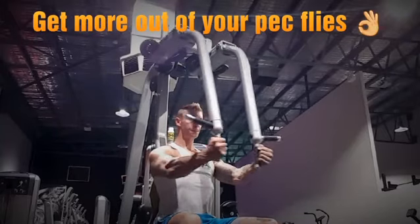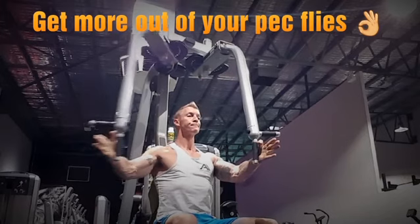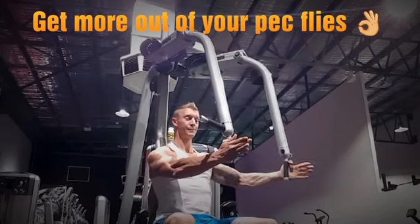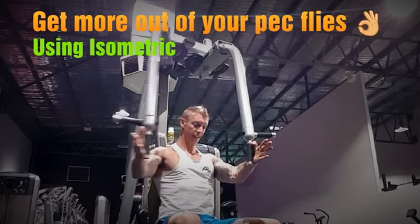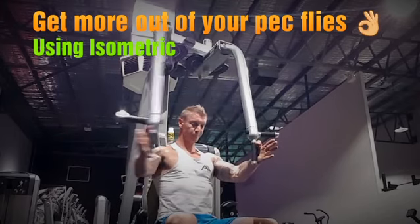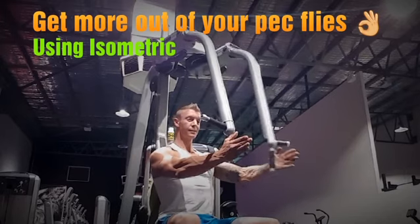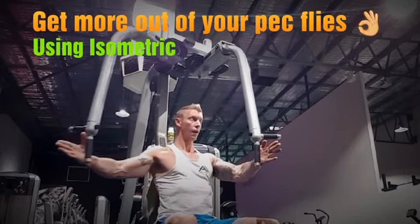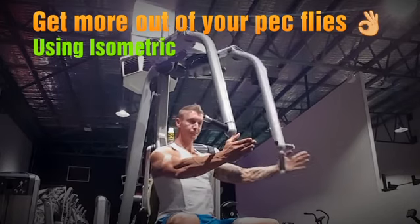To get more bang for your buck or more pec for your pump, you can use isometrics when using pec flyers. You're gonna keep one pec working in the isometric contraction in the middle of a movement while your other arm opens up and goes in. I can guarantee you three times the burn that you're used to, and it's a really good variation if you really want to get that pec stimulation.